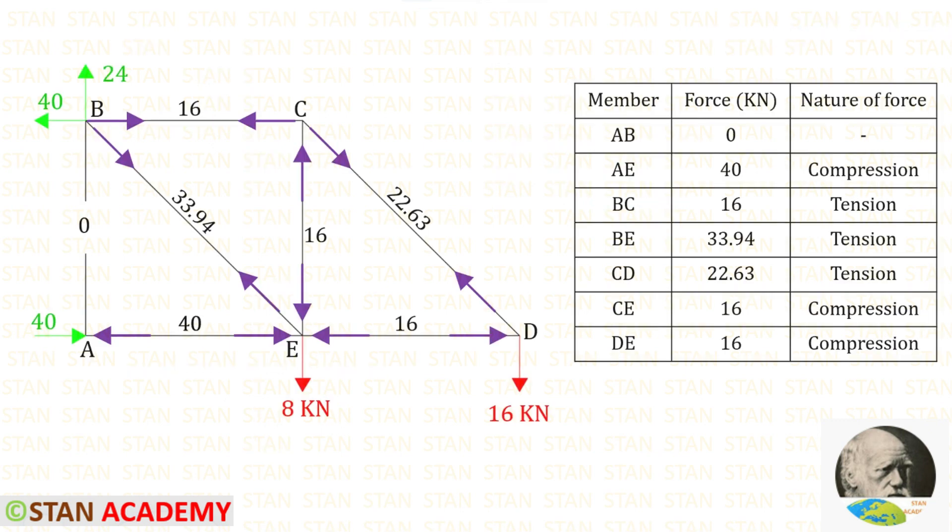Now let us make a table listing the members, the forces, and the nature of each force. This concludes the session — thank you for watching this video.